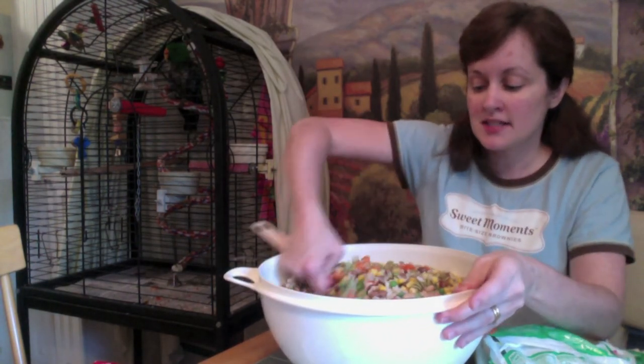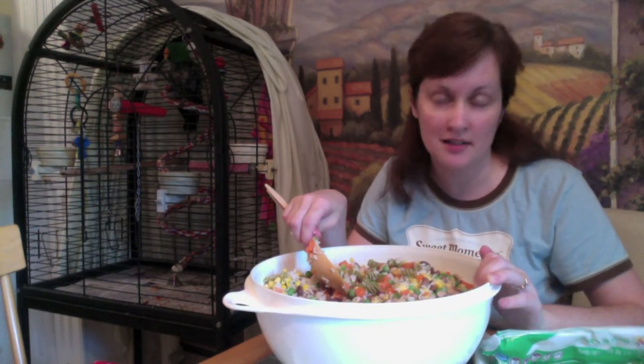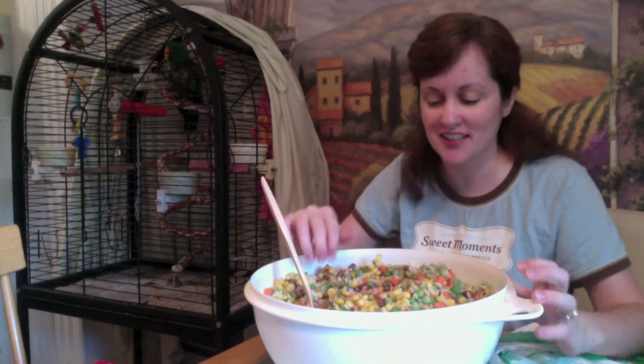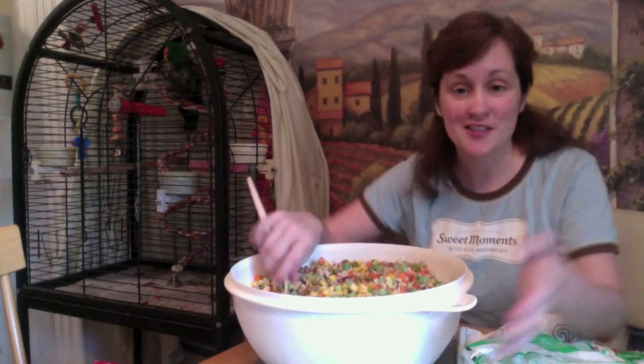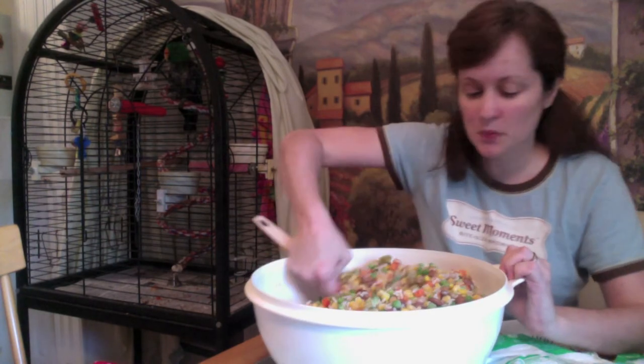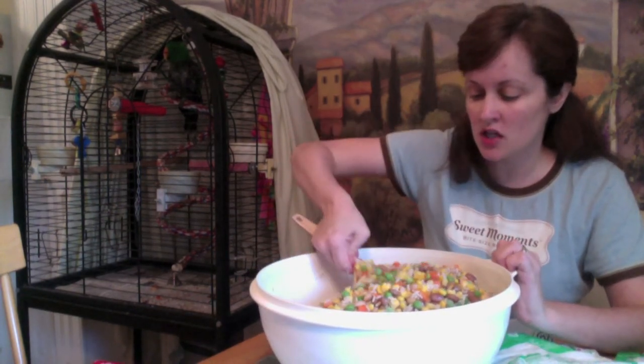I can give this mixture to the finches, the lovebird, the African grey, and the Eclectus — it's good for all of them. Isn't this so colorful? Can you see it? It looks pretty and colorful. I think I got it mixed pretty well; I'm seeing a nice mixture of all the colors.